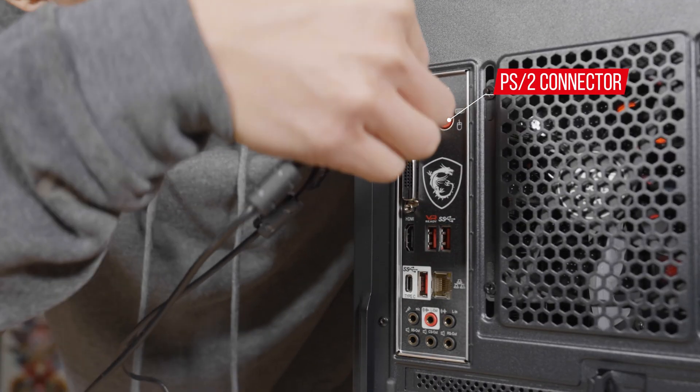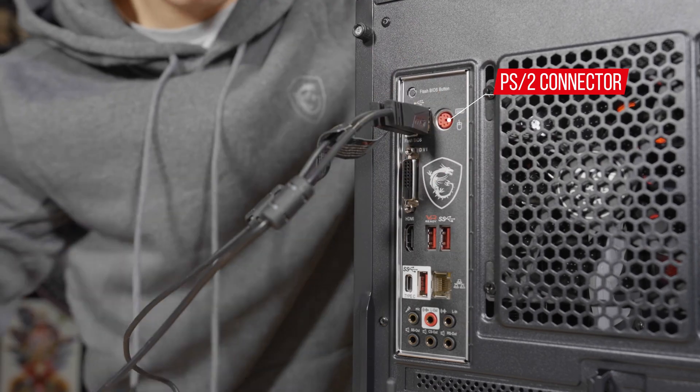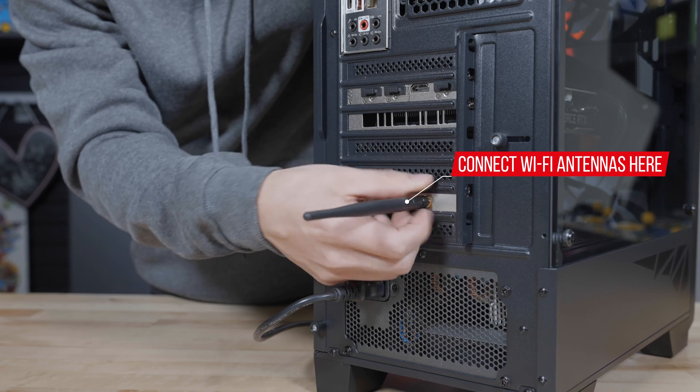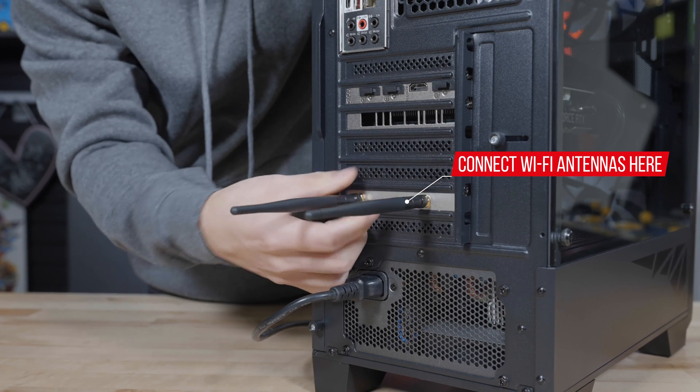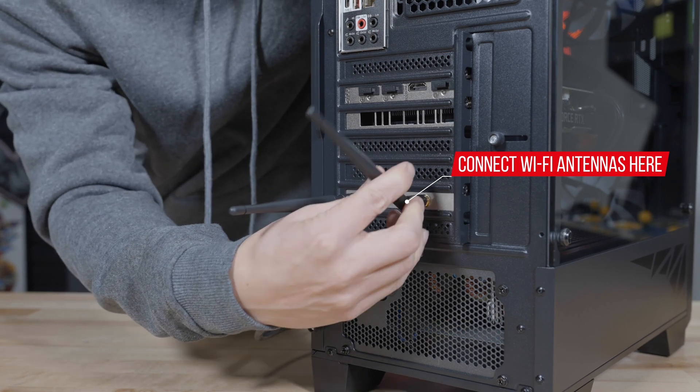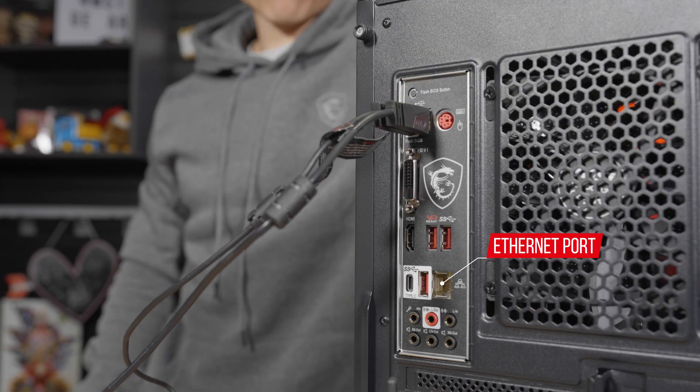We recommend using the top two USB ports located next to the PS2 connector. If you are planning to use the Wi-Fi built into the Codex system, you may screw in the included antennas which are found in the accessory pack. Or if you plan to use an ethernet connection, go ahead and plug in the cable at this time.